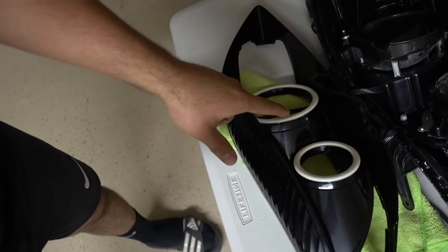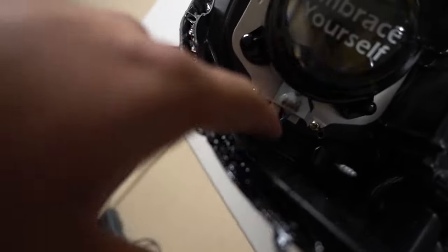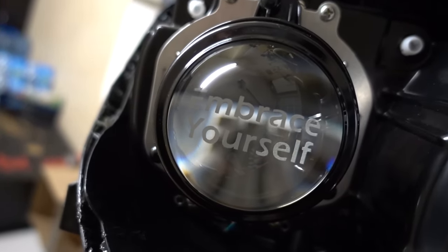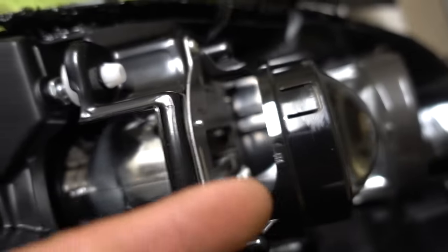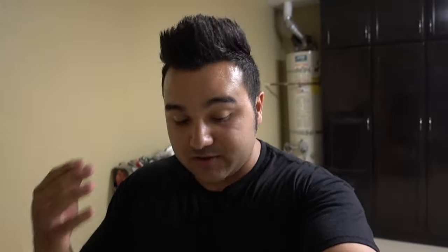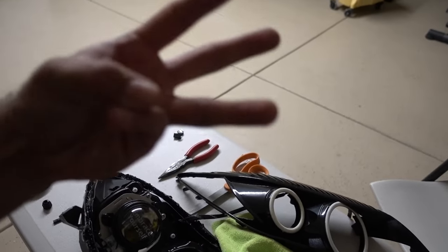I'm going to start replacing the new halo I just received — the 110mm halo to replace the defective one. I also want to update you on the demon eye: I had placed it down here facing up flat, but now I put it directly behind the lens. The light output is shining straight through the lens so it's super bright compared to before. The halo is installed, so now it's time to reassemble everything.